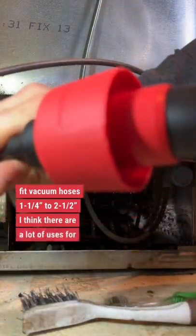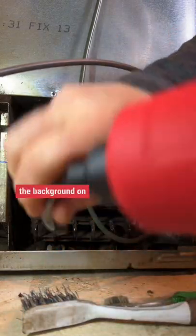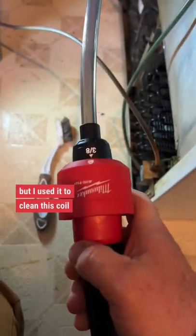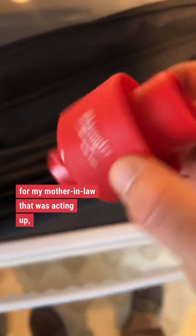I think there are a lot of uses for a tool like this. It's one of those tools that kind of hide in the background on your vehicle or in your shop until you need it. But I used it to clean this coil off on this old refrigerator for my mother-in-law that was acting up. It seemed to work pretty good, and I'm glad I have it.